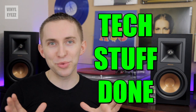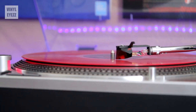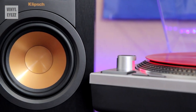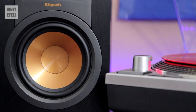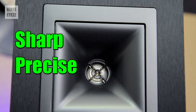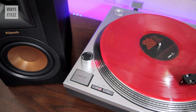Now that we've covered all the tech stuff, the biggest question of all is how do they actually sound? Well, the short answer is really good. When I first hooked everything up and sat down for the first time to listen, I was struck by how crystal clear they were. I would describe their sound as sharp and precise but also very natural. These speakers basically just let you enjoy your music as it was meant to be and as it was recorded, without any loss of quality or distortion.